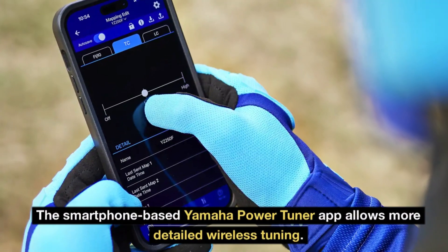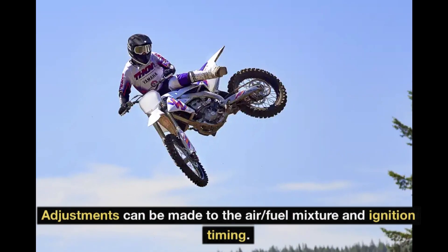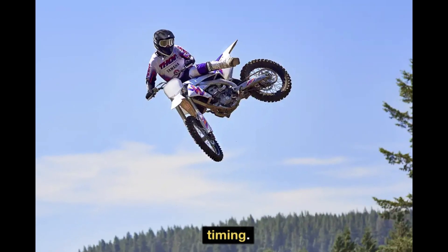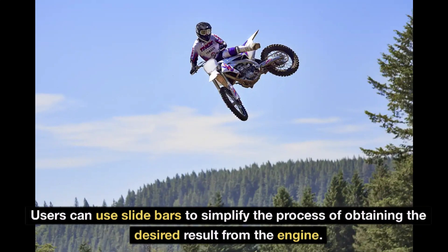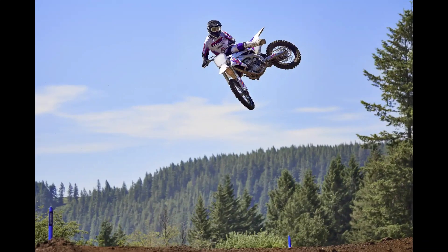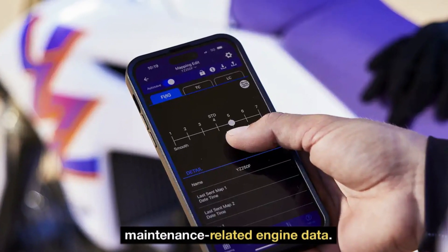The smartphone-based Yamaha Power Tuner app allows more detailed wireless tuning. Adjustments can be made to the air-fuel mixture and ignition timing. Users can use slide bars to simplify the process of obtaining the desired result from the engine. The app also keeps track of a wide range of maintenance-related engine data.